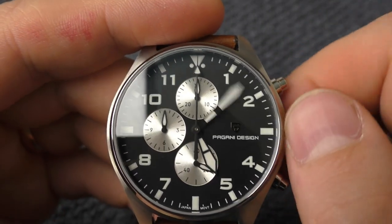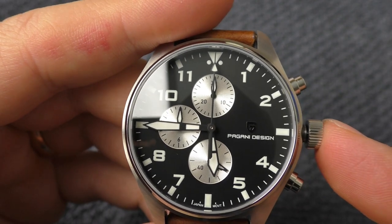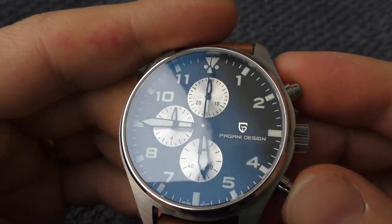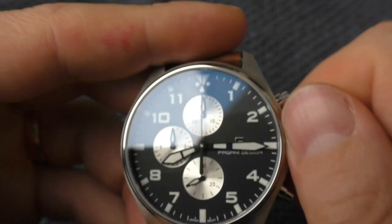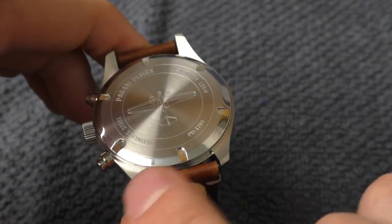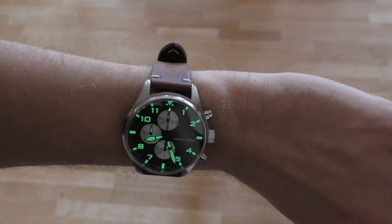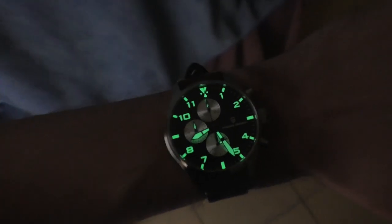The screw-down crown feels wonderful — screws in and out very nicely with a very slow, smooth ratio. Placing the time at 45 minutes, it stays in place really nicely. The pushers feel nice as well — they have clicky feedback, very nice clicky feedback. So just a few problems: the printing on the dial and the sharp edges on the case and lug ends. Other than that, this is a wonderful watch. The lume is better than on any other Pagani Design watch I've seen, but it still fades out rather quickly.